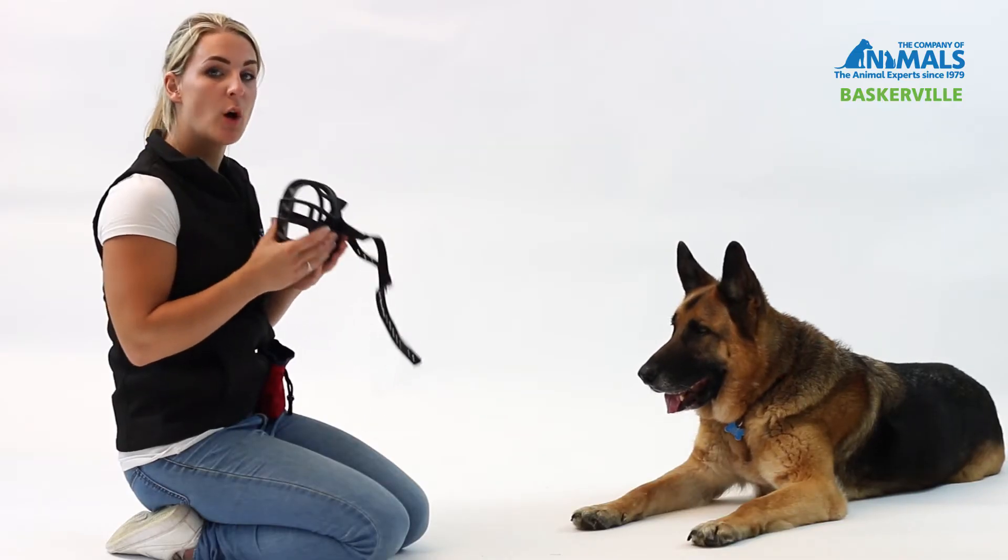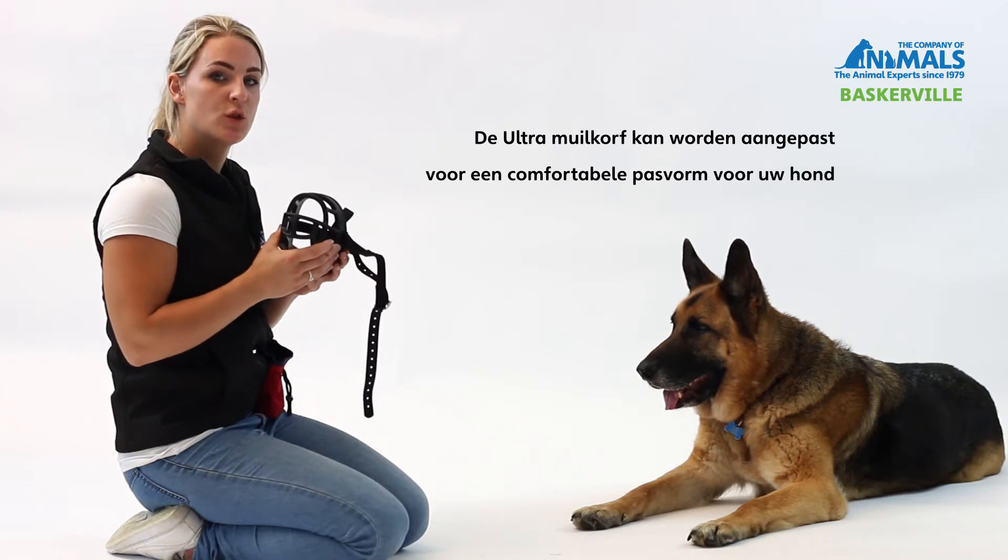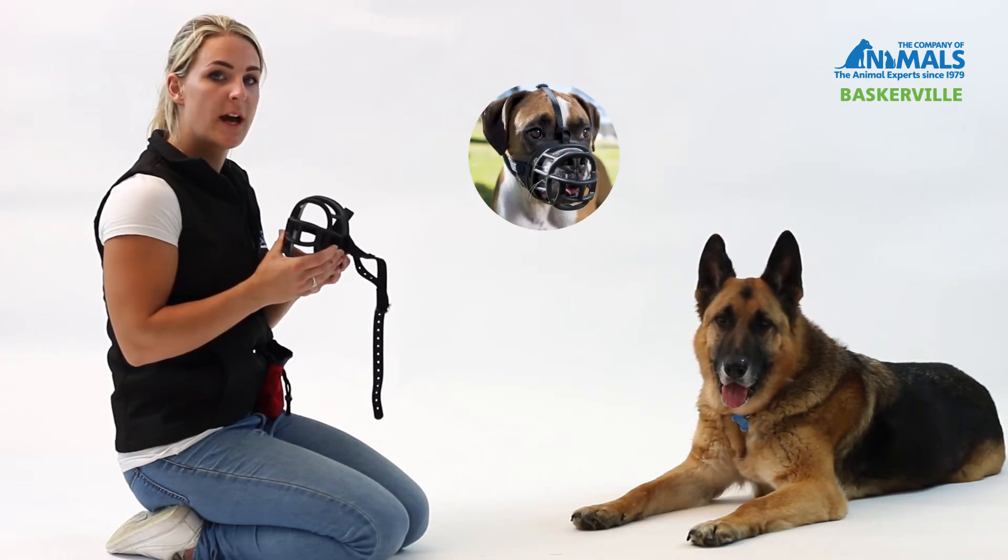One of the key features of the Baskerville Ultra is that it can be moulded to ensure a perfect fit for your dog. It's especially useful if your dog has a broader nose.